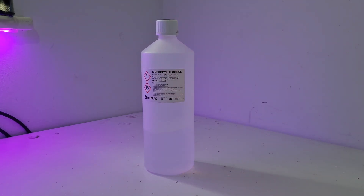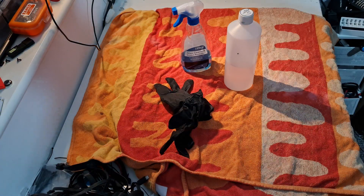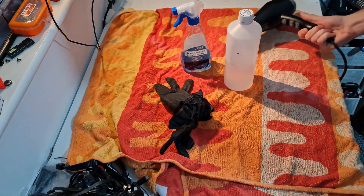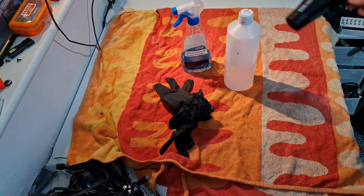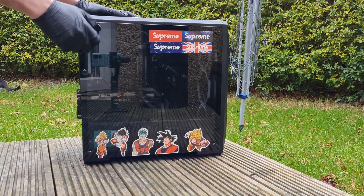Next I'd recommend getting some isopropyl alcohol. I use 99.9% but really anything over 95% is fine. Not only is this good for disinfecting particularly gross parts of the PC, it's really good for removing thermal paste if you want to change it on any of your components — we won't be covering that today but it's a very useful thing to have around. Really that's it, so let's get into what we're going to be doing to actually clean this thing.